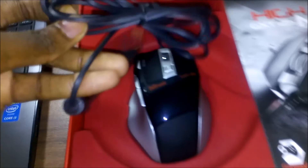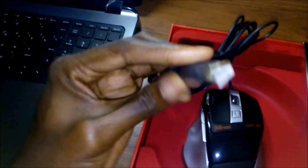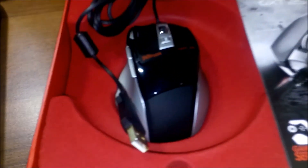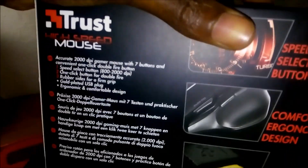It's the GXT 25 and the mouse is quite awesome. I got it for around $20 and I think it's okay — I think you can get it below $20. You can get it from the Trust website. You can also get the manual on how to actually use the mouse. I think there is nothing else inside the box.